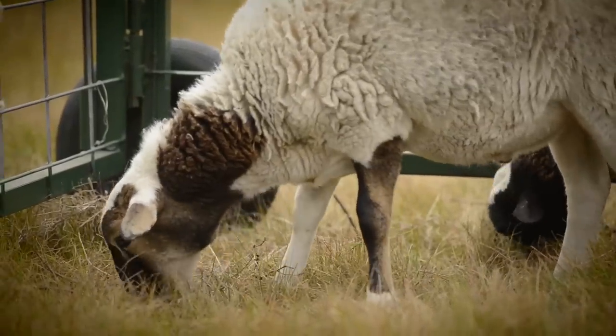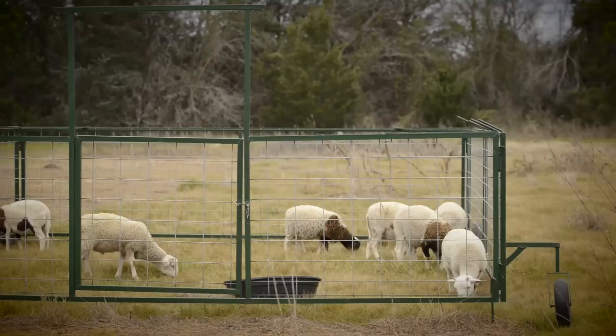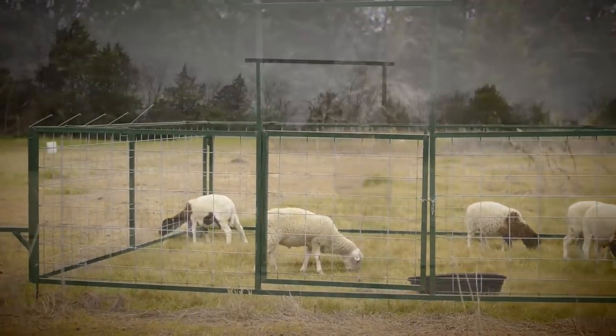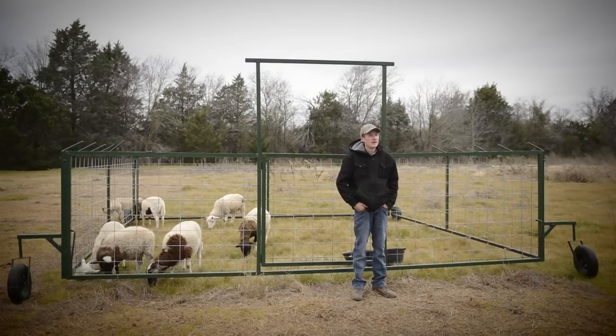I knew that I wanted to intensive graze. I didn't want to do a grain-fed sheep, so I built these pens, and now in about ten minutes a day I can take care of my sheep, and it works great.